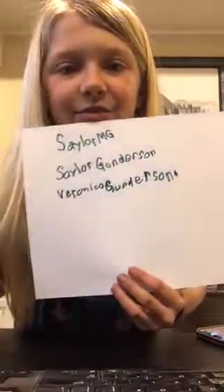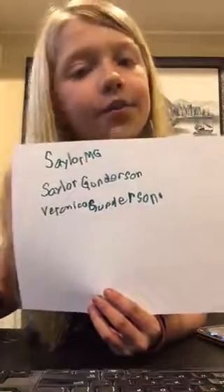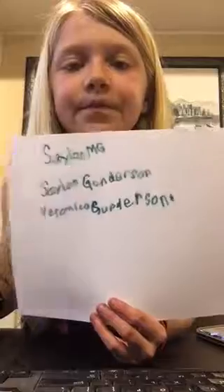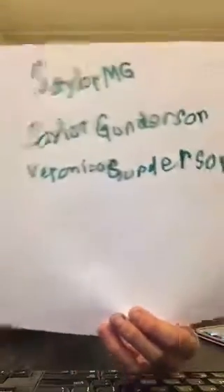So I have these three. SailorMG is the first one. The second one is Sailor Gunnarsson. The third one is Veronica Gunnarsson. So these are the three, and I will leave it in the comments below.